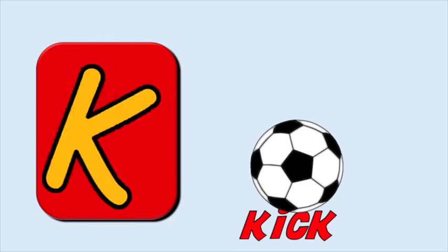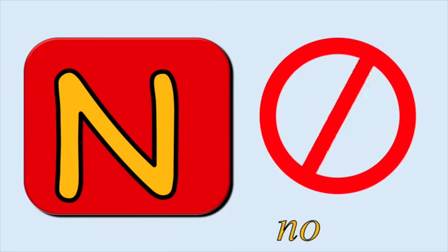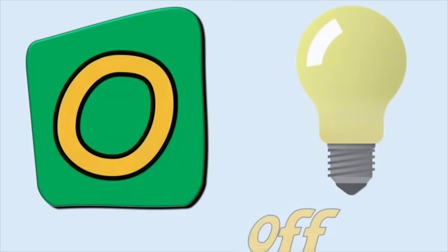K for kick, k-k-kick. L for lava, l-l-lava. M for music, m-m-music. N for no, n-n-no.